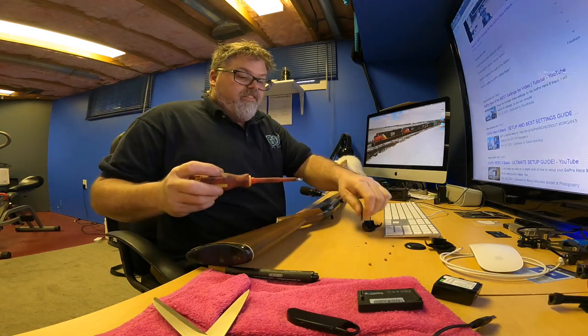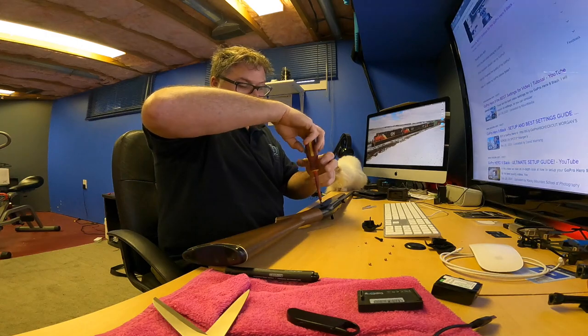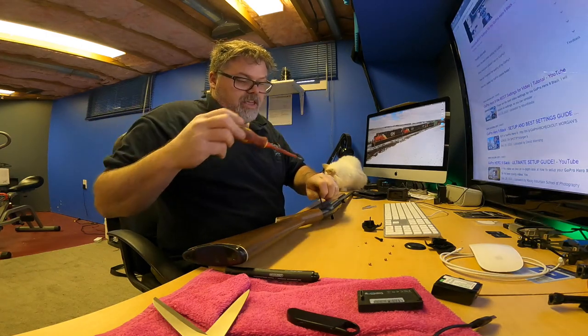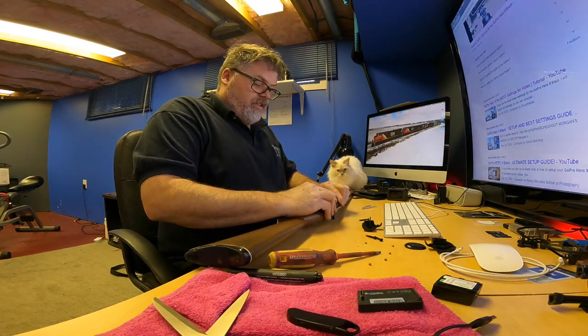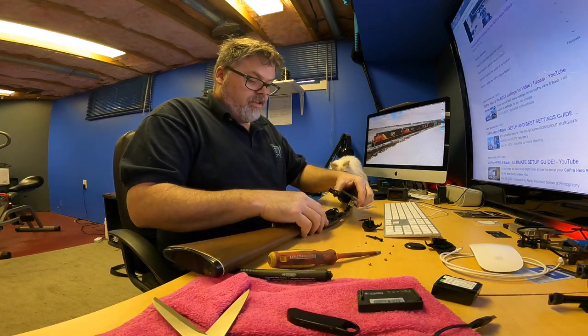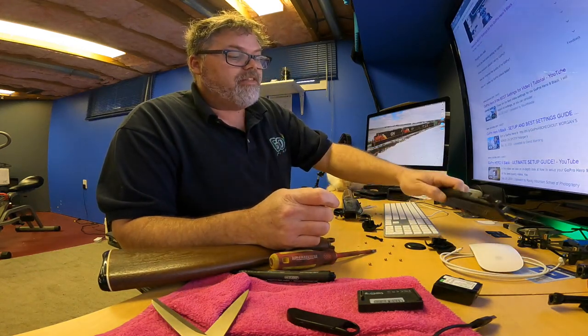We'll see if we can't cock it over even more, because that's what I do. I'm not sure what these guns are worth — I got it given to me. It's just a BB gun. If we can't fix it, we can't fix it; if we can, we can. That's the way I look at things. Oh, there's another BB — look at that, BBs everywhere.